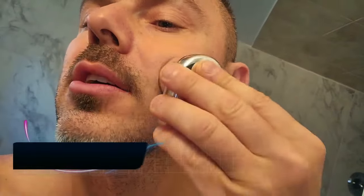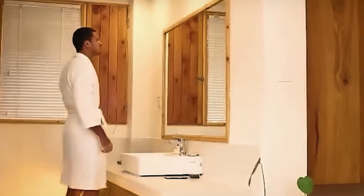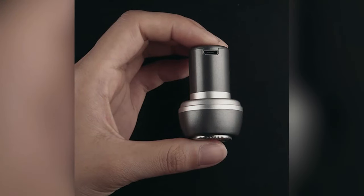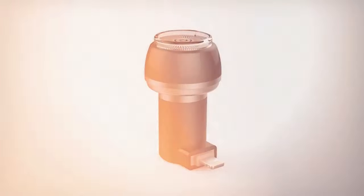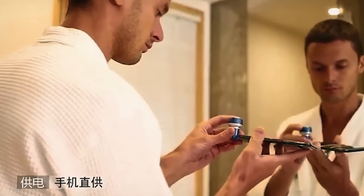Introducing the Mini Portable Shaver — a compact gadget for a clean shave anywhere, anytime. Crafted from durable stainless steel, this mini handheld shaver has a single blade for a precise and efficient shave. The USB-C charging port ensures a rapid one-hour charge, providing up to an hour of shaving power. Its travel-friendly design fits effortlessly into your pocket or bag, making it an ideal companion for busy lifestyles.